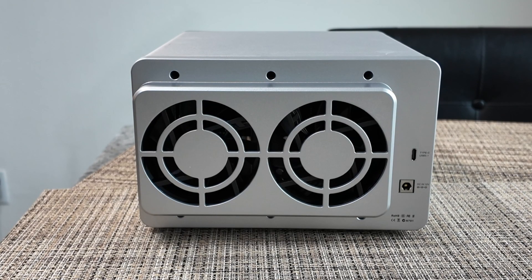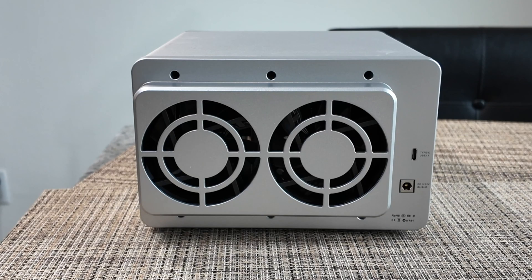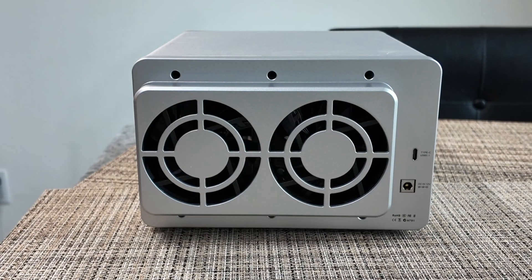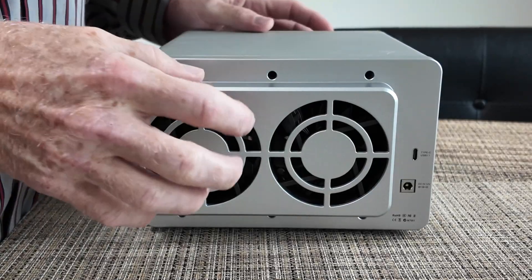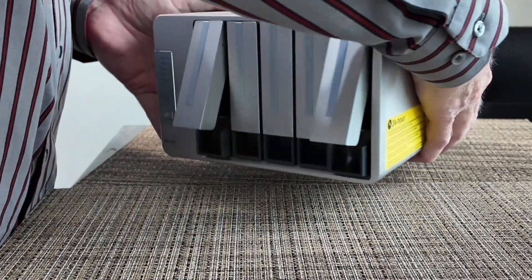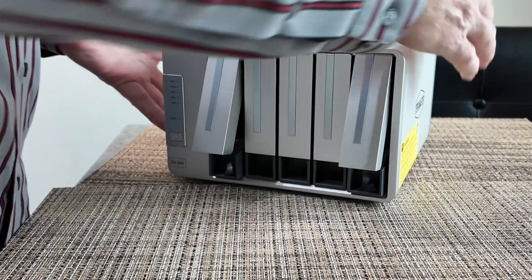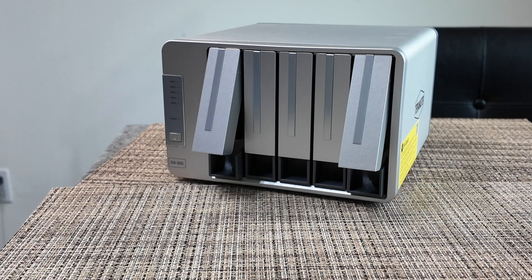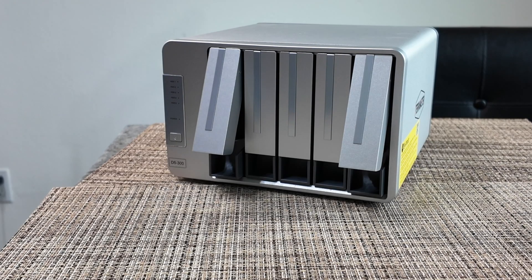There is no network attachment, so this is not a NAS but a DAS device, with two cooling fans, aluminum case, and plastic on the back and front. This is RAID-capable — it can do RAID 0, 1, 2, 5, and 10, configured through a software program that you download from their website.